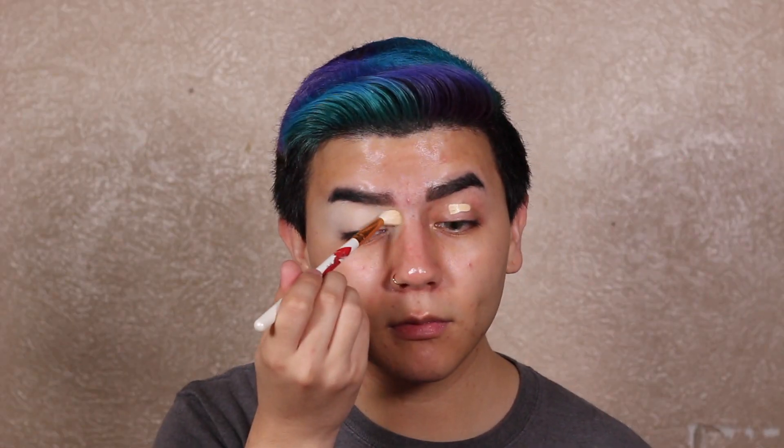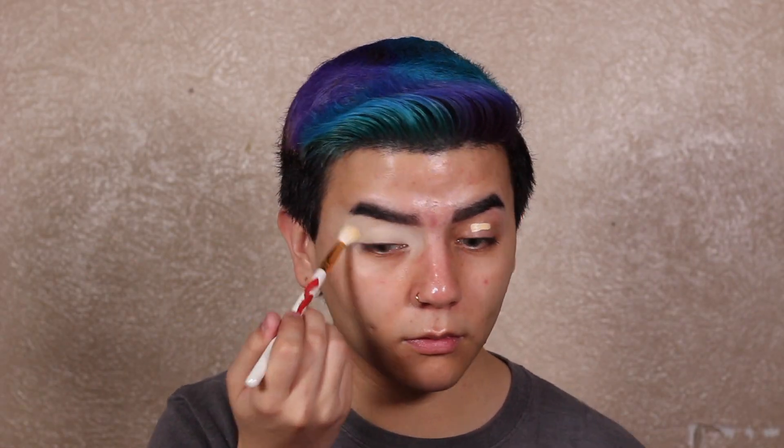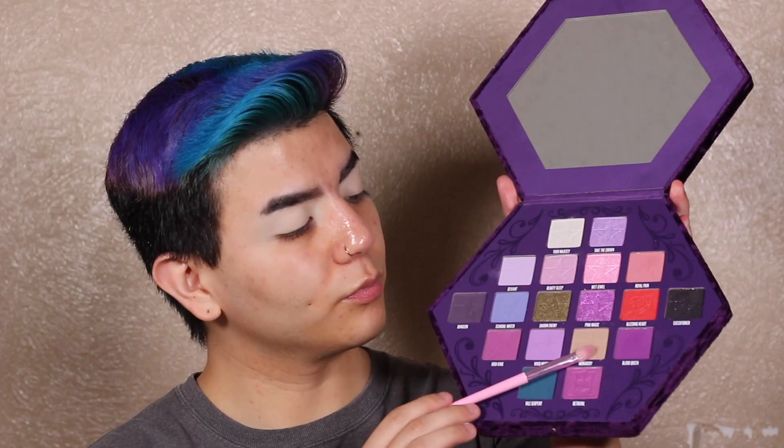Going straight in with my Jeffree Star concealer at the base — y'all already know I love using this as the base for all my eyeshadow looks. I think it makes the eyeshadows pop so much more, and I'd suggest you try your concealer if you haven't — give it a whirl and let me know how it works out. Here I'm just setting it with a setting powder — you can use whatever you have.